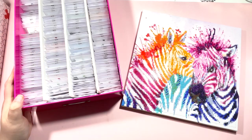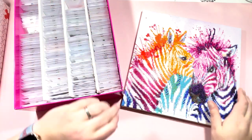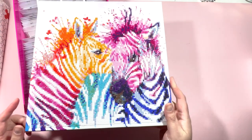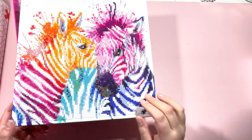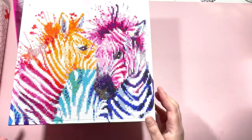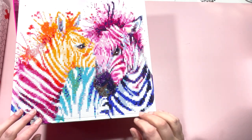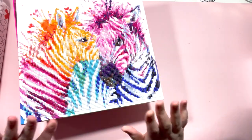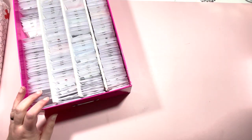Hi everyone, it's Clare at Diamond Painting Nerd, and welcome to a little kitting down video. I've recently finished this one - I've done an unboxing video for it, you'll find that in my unboxing playlist. This is one that's already pre-mounted on a wooden frame, and it was from The Range here in the UK. I love it and I'm going to put this up on my wall in my craft room.